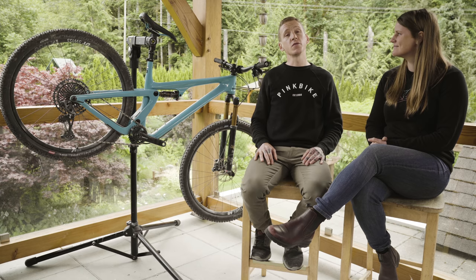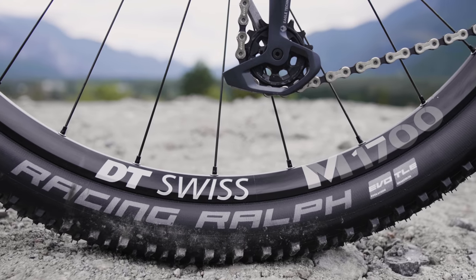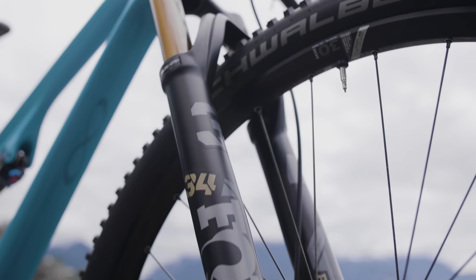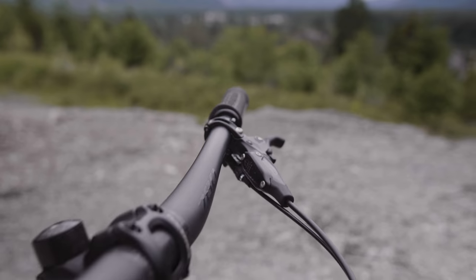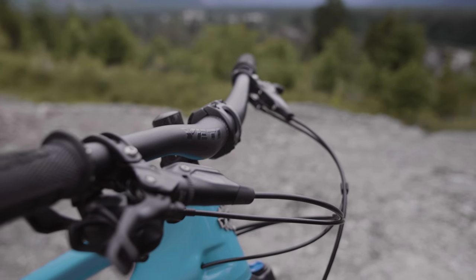Yeti made a whole lot of smart decisions when they specced this bike. It's ready to go — it has wide aluminum rims from DT Swiss that have held up very well, a 130mm Fox fork on the front with a three-position FIT damper. The cockpit has a big wide handlebar, short stem, long travel dropper post, and four-piston brakes. Right out of the gate, this thing is ready to go.